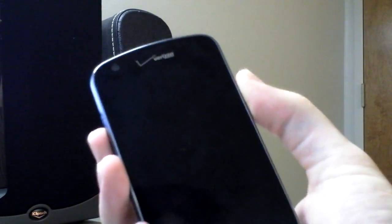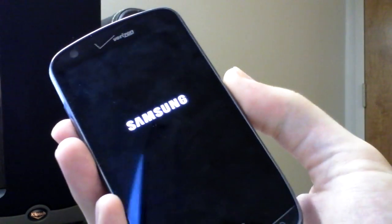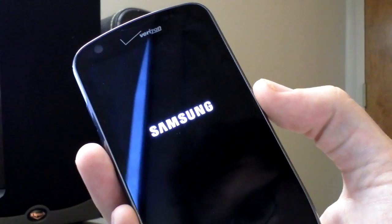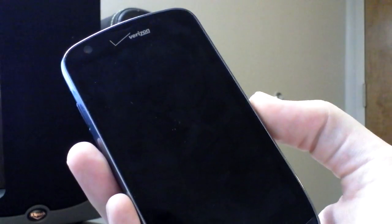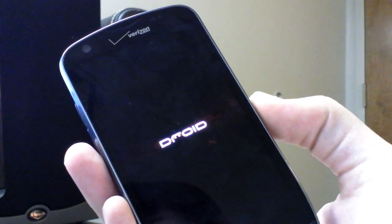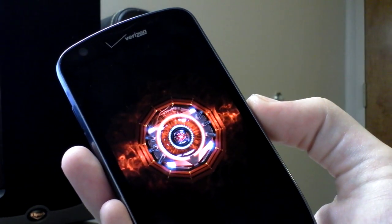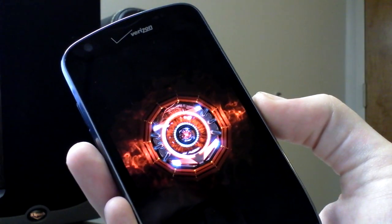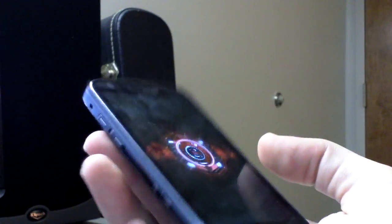The boot animation is pretty cool. It takes a minute to get through the first boot screen, then we get the Droid thing going — that's super high quality audio. That's probably the coolest Droid boot screen I've seen so far, probably the coolest boot screen I've seen on any phone. The Charge is definitely all about aesthetics.